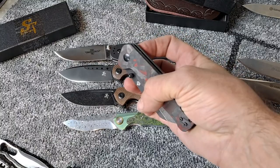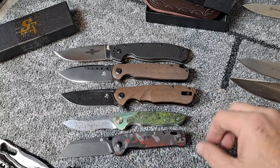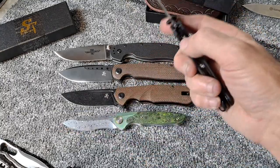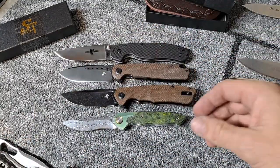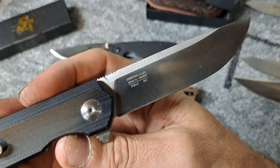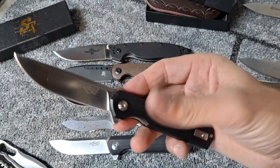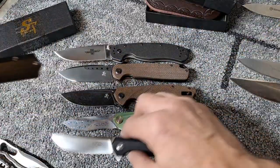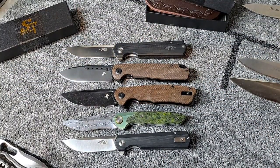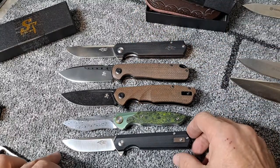And then we've got my favorite EDC knife, the QSP Penguin — you can see those two are about the same exact size. And then a knife that a lot of people have, the Ganzo FH11 and then the FH11 small. You can see the Sativian is bigger than the Ganzo FH11 and the small FH11 is about the same size.